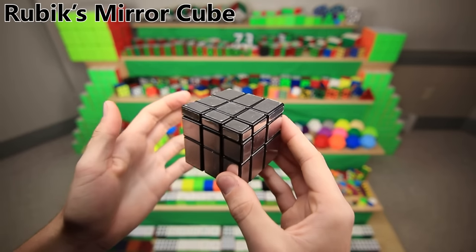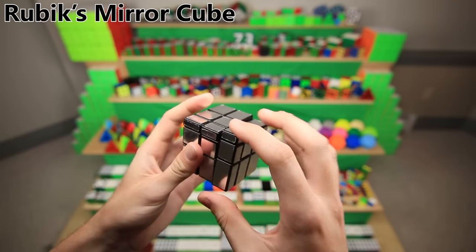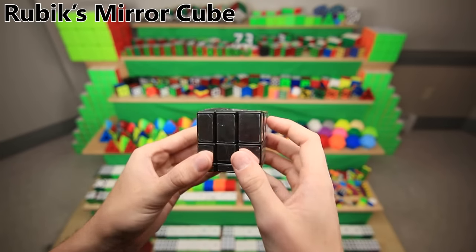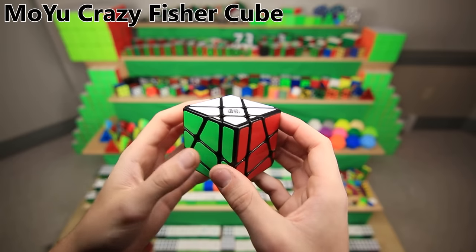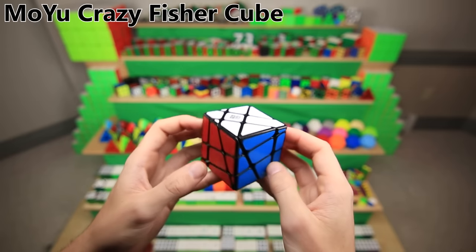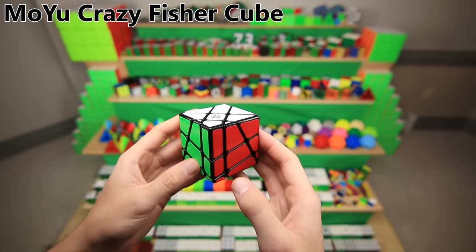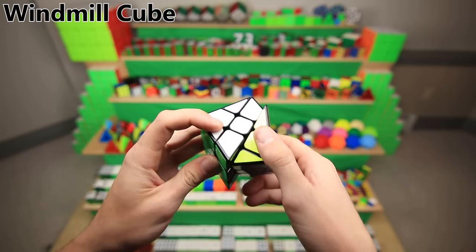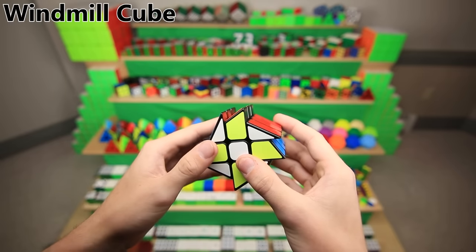This is the mirror cube, one of the most popular mass-produced 3x3 shape modifications, and I think also my first. Each side has a height instead of a color. Fun fact: this is actually a Rubik's brand mirror cube — I don't think they make them anymore — and it's officially called the Mirror Blocks. This is the Moyu Crazy Fisher cube, basically a Fisher cube with a little bit of an extra offset. This is a windmill cube of some variety — yet another way to modify a 3x3. I think the family of a friend of mine gave it to me.